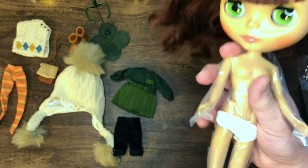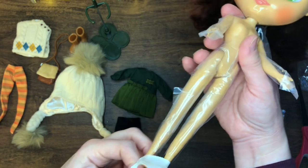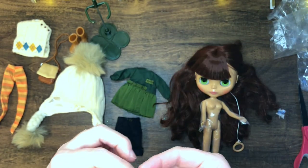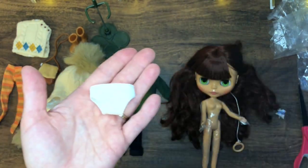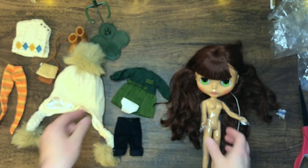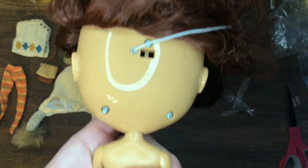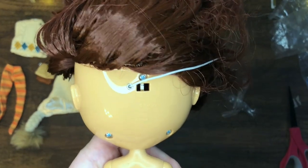She does come with underwear, which is great because I get lots of dolls with no underwear. They're not fancy — quite the opposite, very plain — but hey, it's underwear, we'll take it. Let's get this plastic off of her.